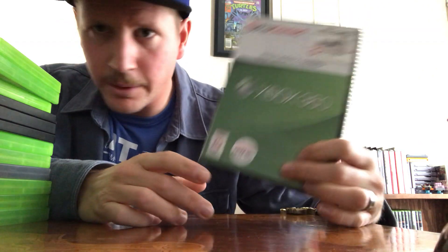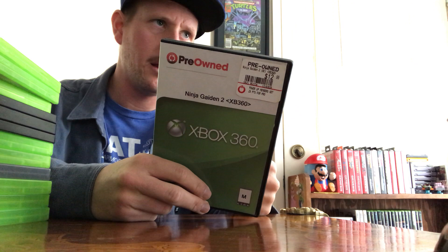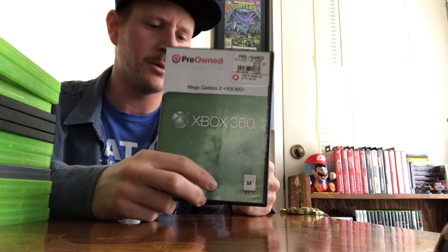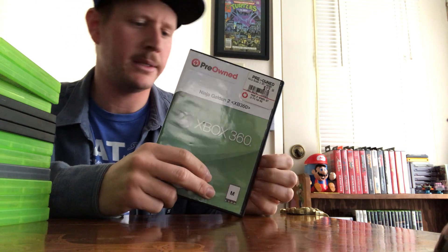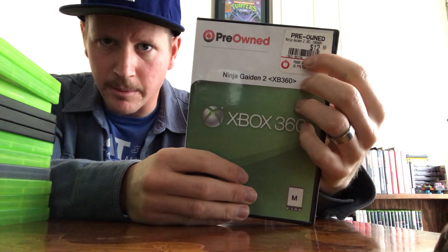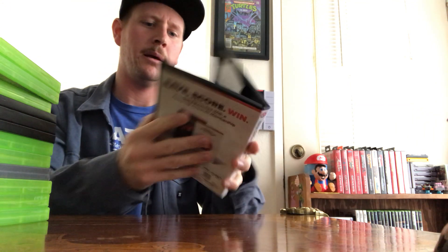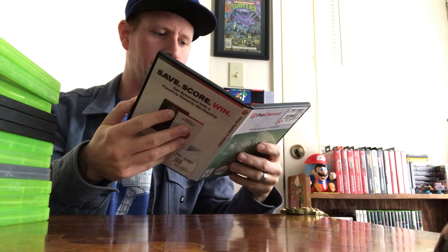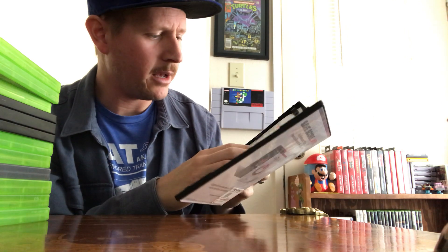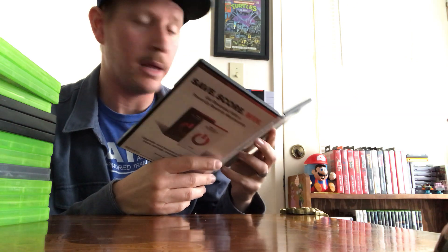Ninja Gaiden — we all know it ever since the original NES. It was on Game Gear, Super Nintendo as the trilogy, and the original Xbox. It's been ported so many different ways — such a fun game. I got it at that same closing GameStop for $1.30. Rayman was $2 flat, so two games for $3.30. You can't beat that.